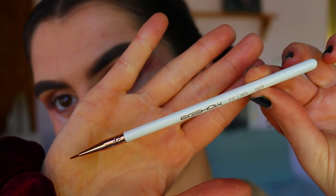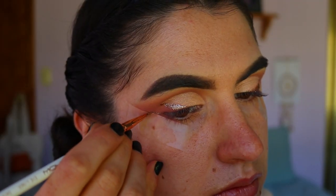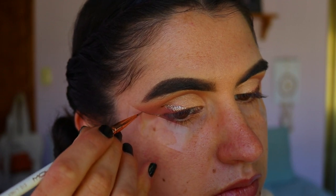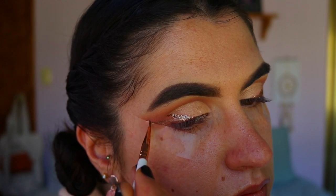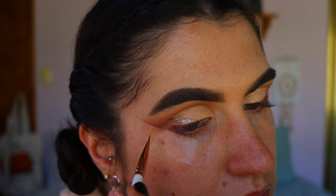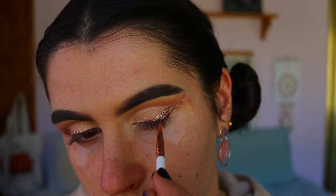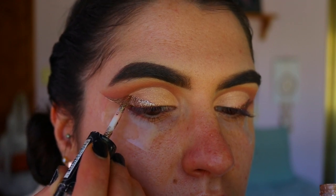Taking an eyeliner brush and again using the Revlon Eye Art Topaz Twinkle, I'm using the pinky shade on the other side of the tube to draw a wing — making sure it's a really dramatic wing, taking it almost all the way toward the end of the tape and connecting it up to the glitter liner.